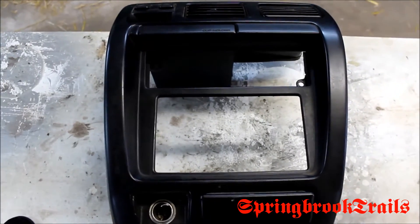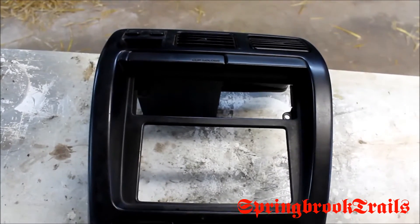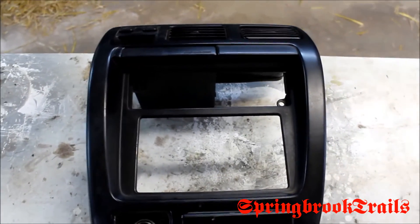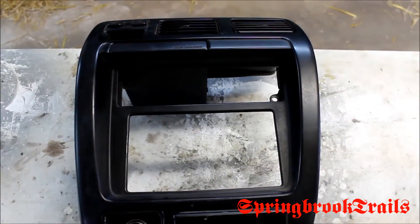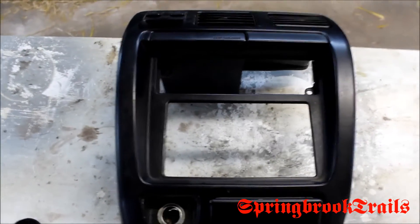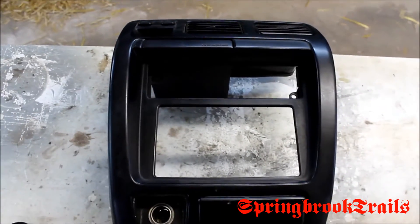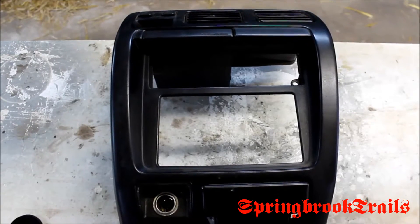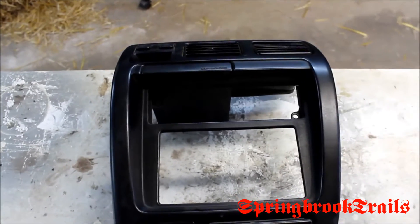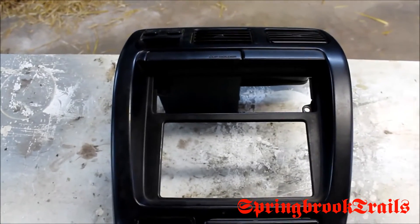I got the scanner in the bottom part of the bracket. Then I had to use different holes for the head unit so I could get that to fit in there as well. The head unit is further forward than the scanner just because of the holes I had to use. I can't use the same set further back because I have a depth issue — I can't have the head unit any further back.